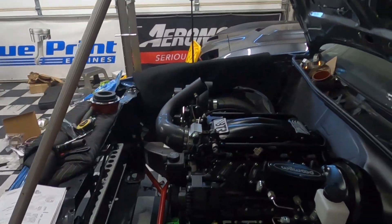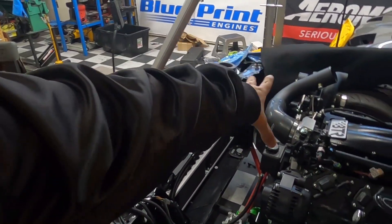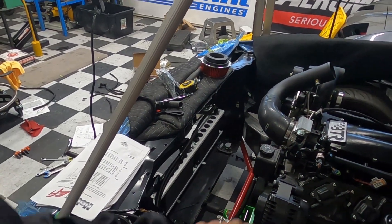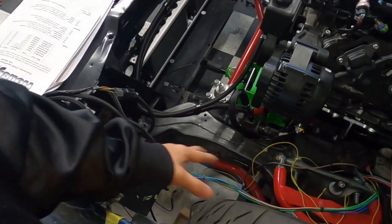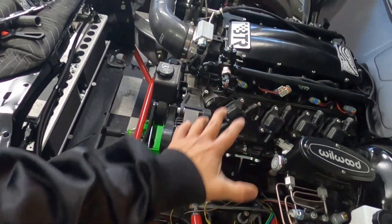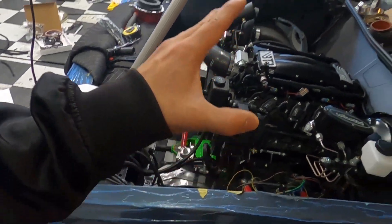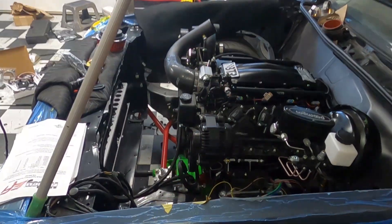Welcome back to the channel. We are getting down to the wiring of this thing, but before we get any further we gotta get some power in this thing so we can figure out what's what. Last time we did the coolers, the plumbing for the blower, and we started the wiring a little bit and got the engine bay harness laid in, but we realized we're going to need battery power, so we're working on that today.